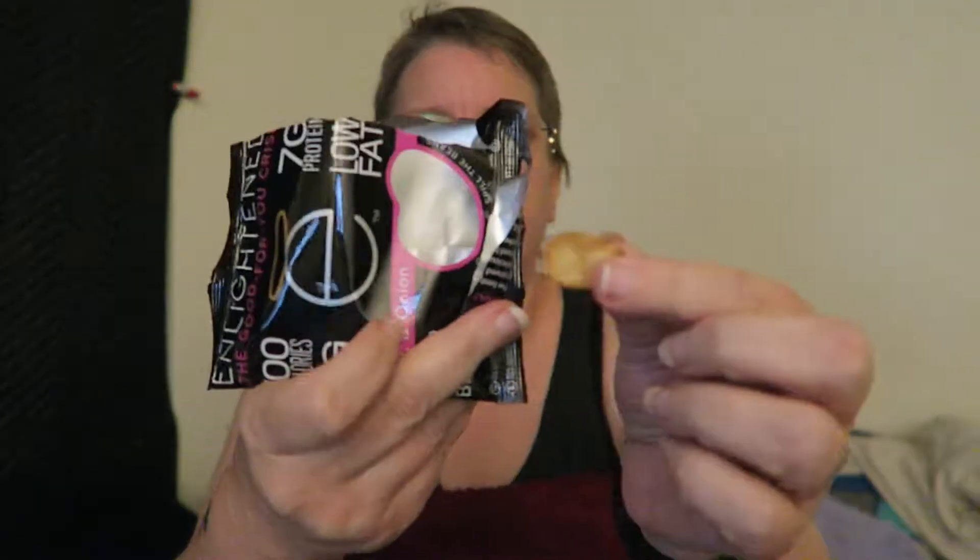Here's what it looks like inside the package. Yeah, you can smell the garlic and a little bit of the onion. They look nice.